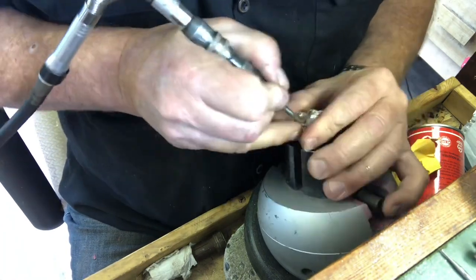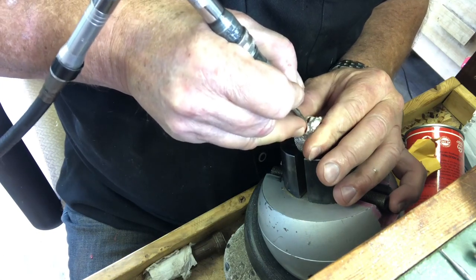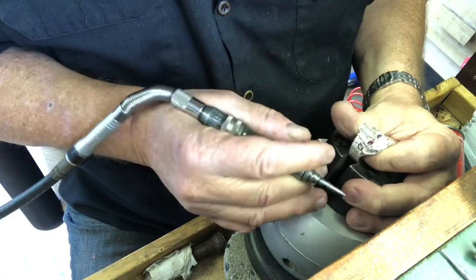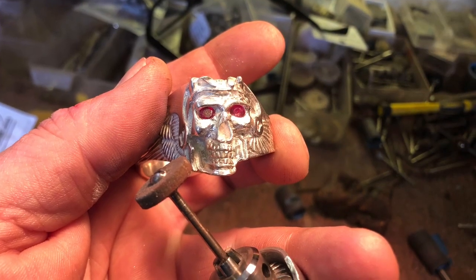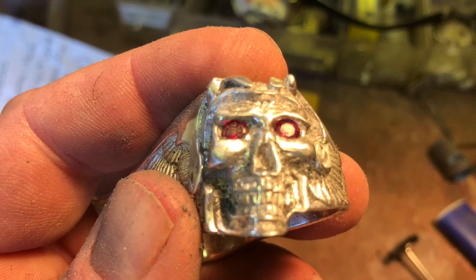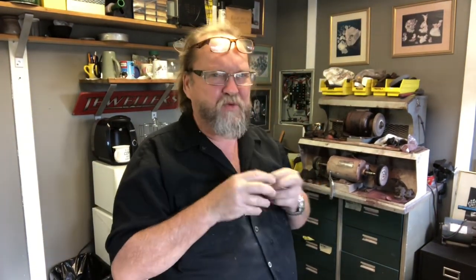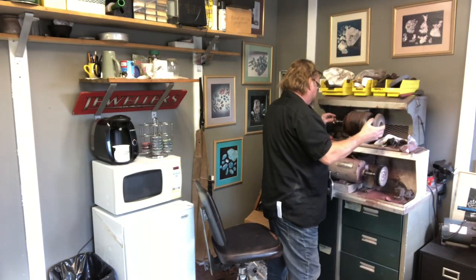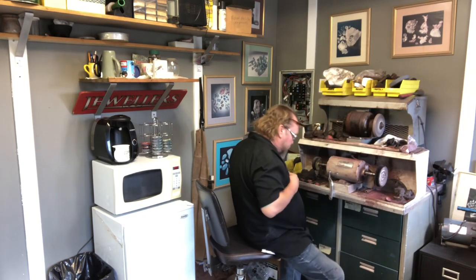Take your time to shape the eyebrow and the cheekbone again. Those eyes aren't going anywhere. I used a little bit of pomace wheels and just kind of cleaned off the cheekbone where all the hammer marks were so it's nice and clean — and then back to the polishing machine for a bit of a polish.